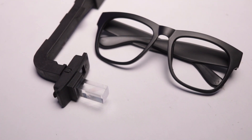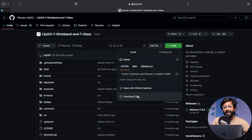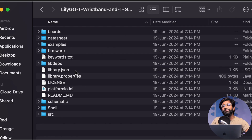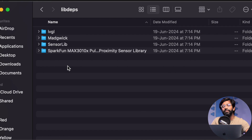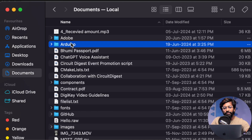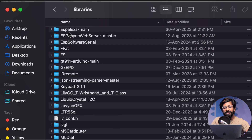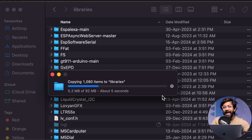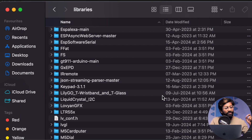To program the T-Glass with Arduino IDE, first download the complete repository provided by Lilygo — the link will be in the description. Inside the downloaded folder you'll find several libraries which you need to copy and paste into your Documents > Arduino > Libraries folder. If it asks for replacement, go ahead and replace, because this folder contains the specific library versions supported for this T-Glass.